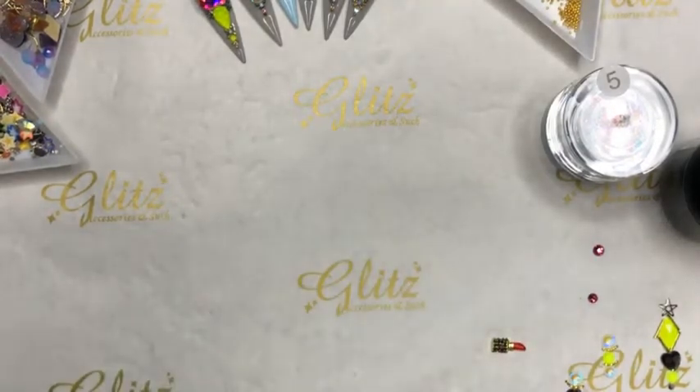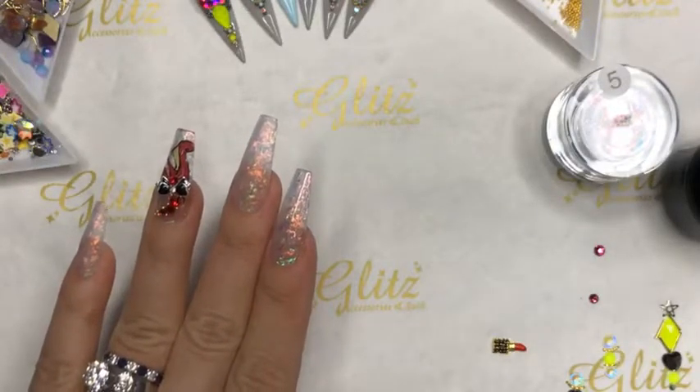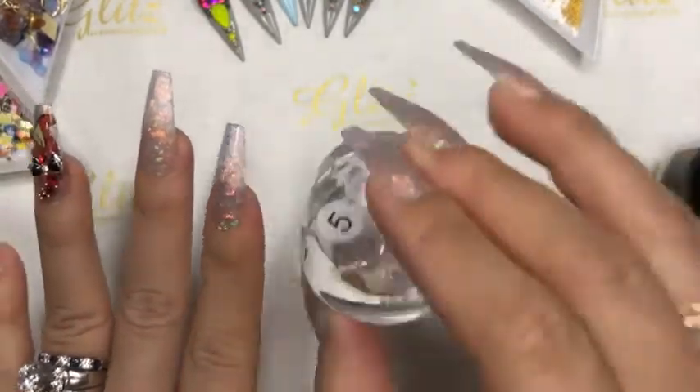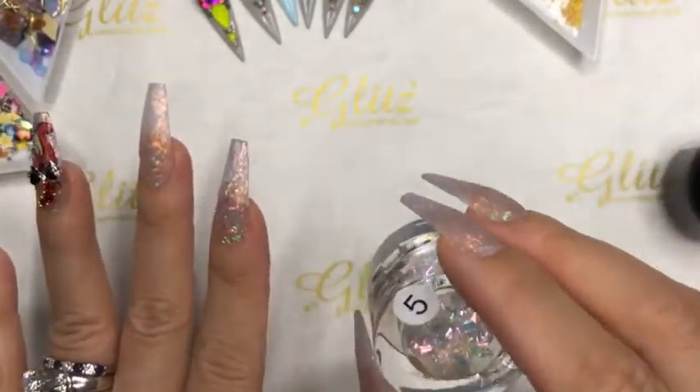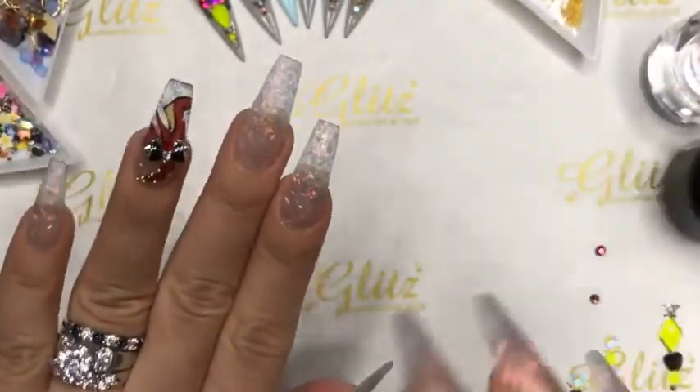I used AB SS6 crystals — the ones that come in the back of the kit. The kit comes with sizes SS3, 4, 6, 8, 10, and 12. Someone asked what Mylar number I'm wearing — it's number 4. I just couldn't find my number 4 earlier. It looks like this: a little bit of a goldish, almost rose gold, with a little flash of orange — at least that's what it looks like on camera.